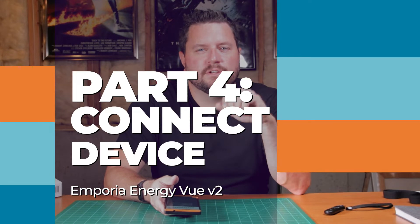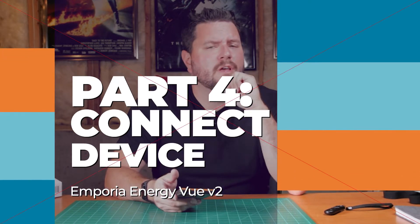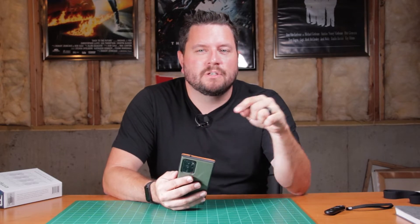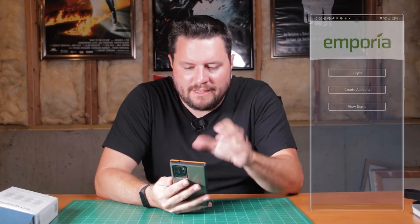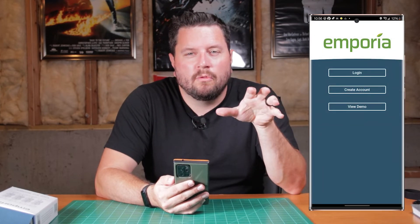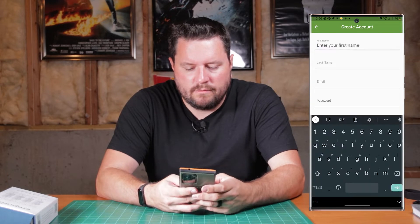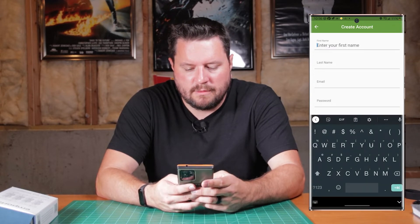Now that the installation is finished, we've got the power restored to the house and the panel has been put back together. Let's go ahead and get into the application, get it set up, and show you how to designate the zones. I've got the Emporia app here, which is available from the iOS or Android app stores. I need to create an account because I don't already have one, so we'll get that filled out. We're going to set up an Emporia View Gen 2.